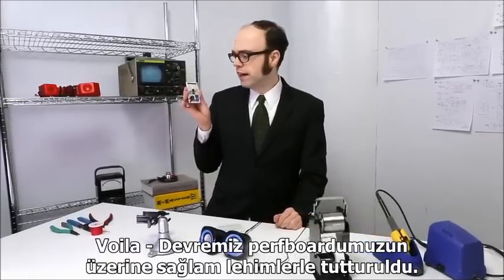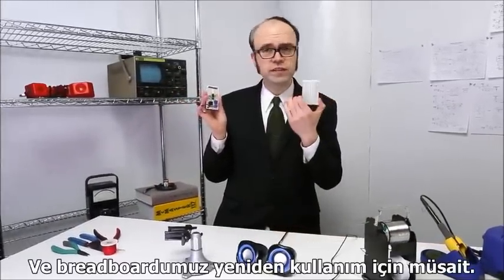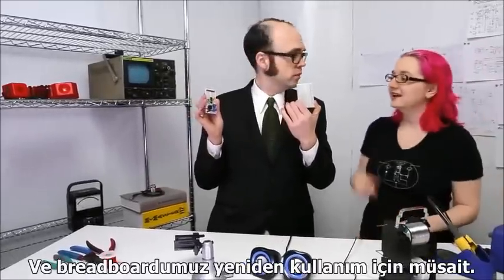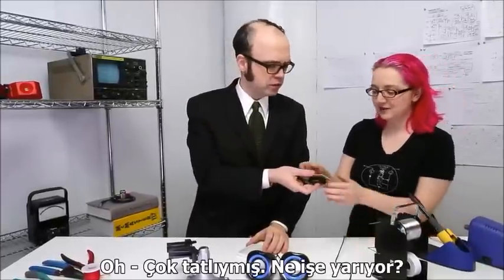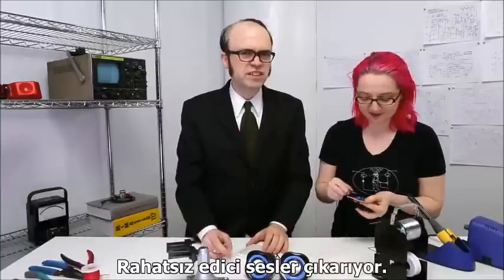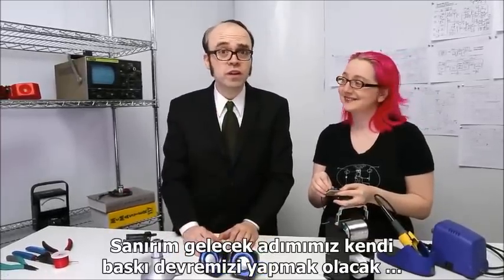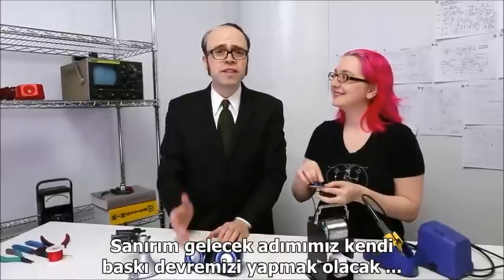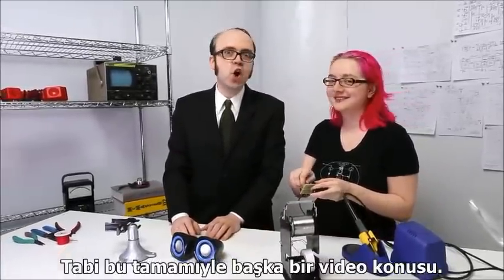Our circuit is now complete on a soldered perma-proto board, and our breadboard is free to do other things. One builder is working on an Atari punk console — a device that makes irritating noises. Our next step would be to move this over to a printed circuit board that we designed, but really that's a whole other video — another time.